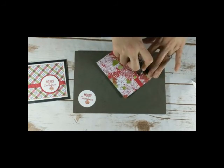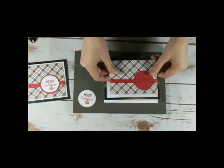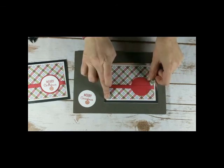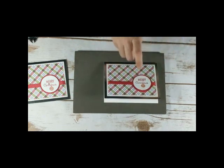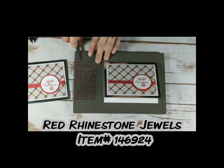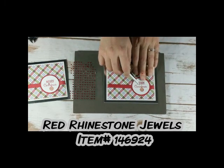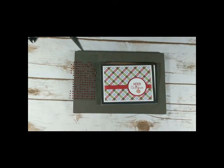If this pattern side makes you happy, use that side of the paper — that's why there's two sides, everyone has their preference. Then I am literally just going to pop this up on dimensionals, and I'll add a red rhinestone from the red rhinestone basic jewels. I just pick them up with the tip of my scissors — or you can use your pick tool — and add that right to the 'i' in Christmas. That is how quick and simple my Christmas card is for this week! If you haven't got your cards out in the mail yet, this is a quick and easy one you could easily mass produce. Thanks so much for tuning in this week — leave me a comment by Monday December 17th at midnight Eastern for a chance to win this card in the mail from me. Thanks so much, I'll be back again next week with another project to share.